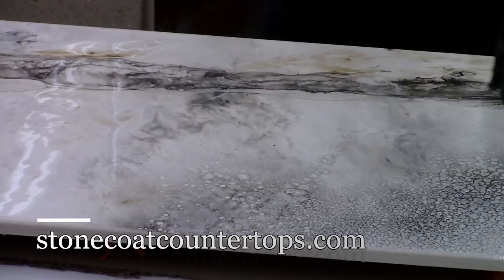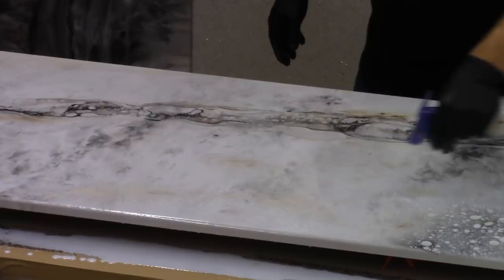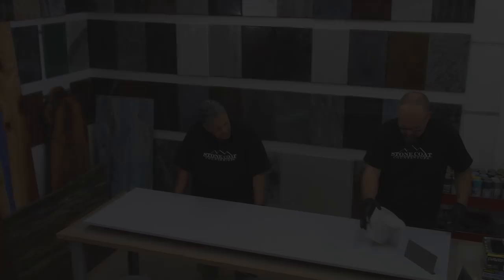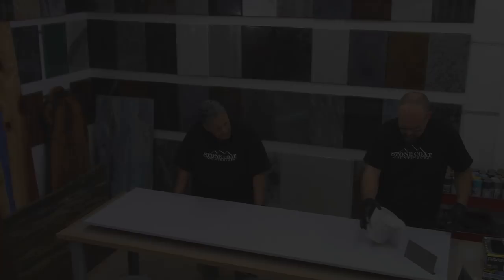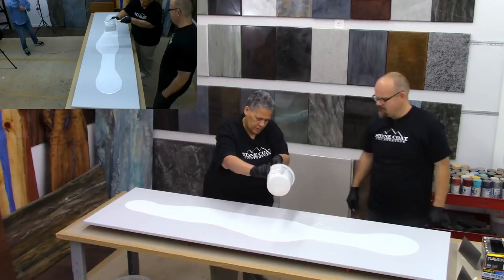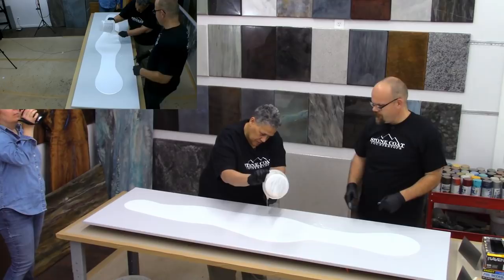And that will create a really cool portion of this. Right through this section we're just creating random areas that have visual interest. So let's put some pearl right through here and see what happens. We'll just spread it right out on the center here. Now remember how I said we could use every last drop — I'm going to have you take and just scrape that bucket out right into that big mass. Awesome.